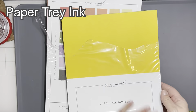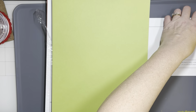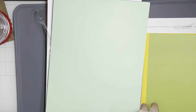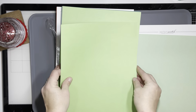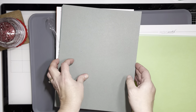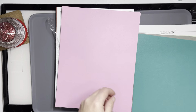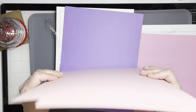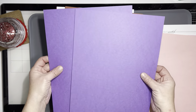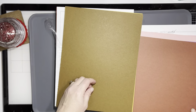Moving along, I decided I need more colored cardstock and I got a recommendation for Paper Trey Ink, so I will go through these colors for you really quick. I don't know the names of the colors — they're both sampler packs. One of them has the names of the colors on it, the other one did not come with the names, so a friend is going to send me her samples and I'm very grateful for that.